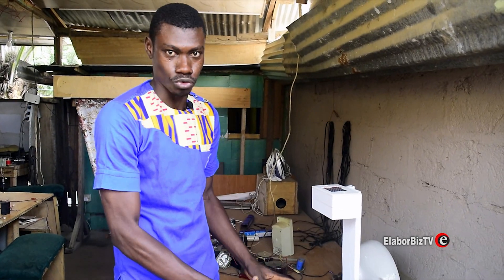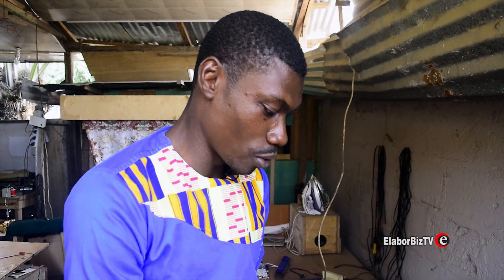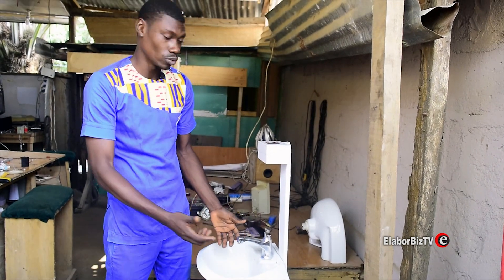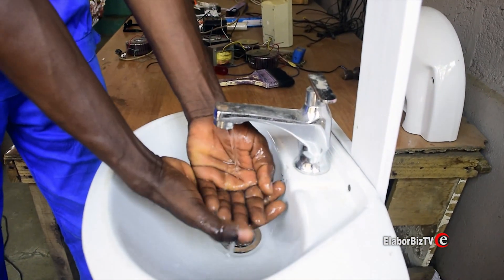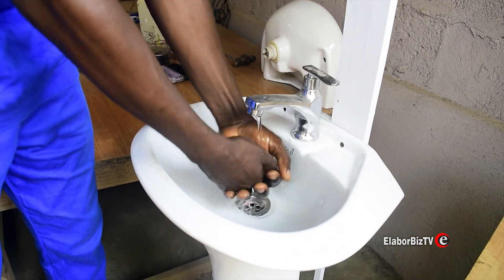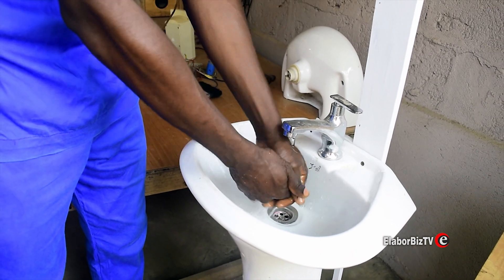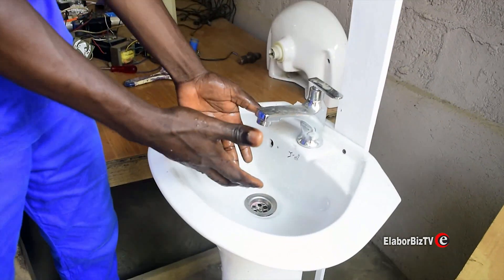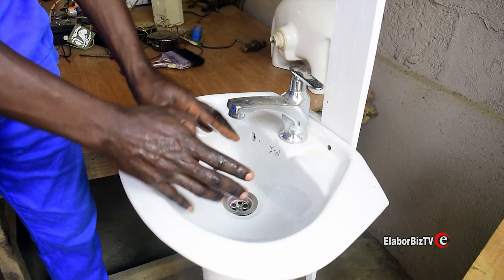This is more advantageous for public use. Now we are going to demonstrate how this works — I'm going to blow air on it right now so you see how it works. You see how it is, the water flows over here. All these things were made right here in Ghana by Israel One Spa Technology. We blow air on it again and the water stops — as soon as you blow air on it, the water just cuts off.